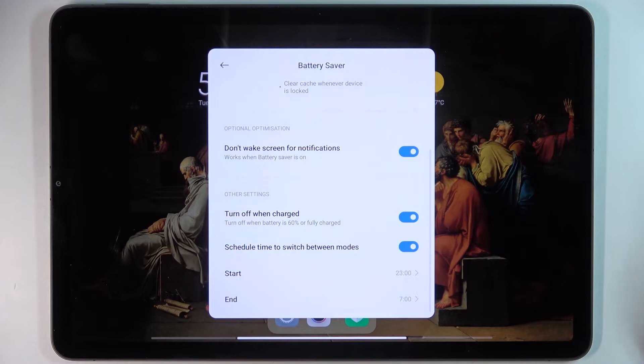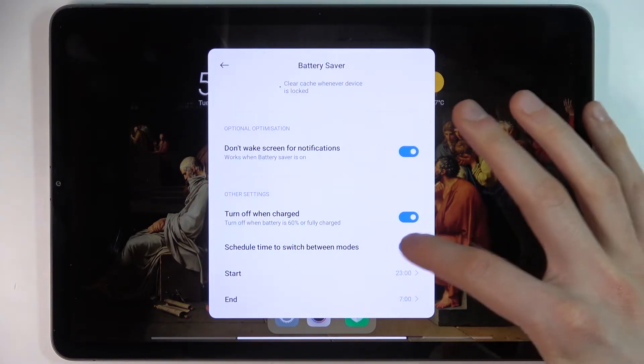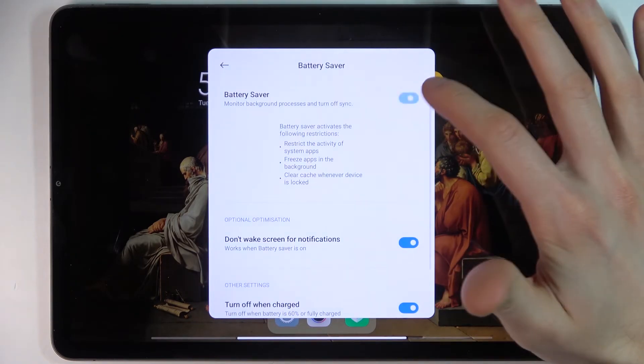You can also set a schedule for this mode, where you can select the start time and end time of the schedule.